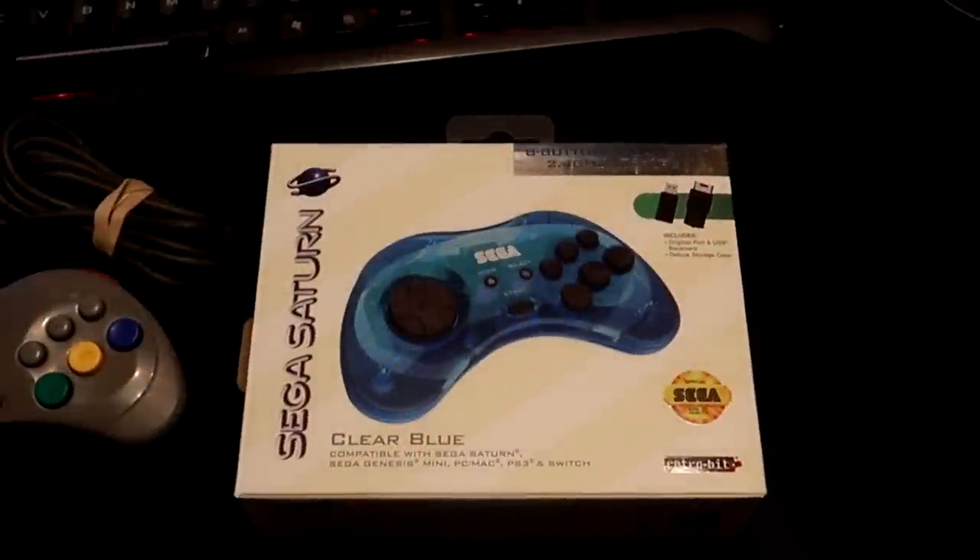I recently picked up a wireless Saturn pad from RetroBit and I thought I'd share with you guys some of my impressions of it.